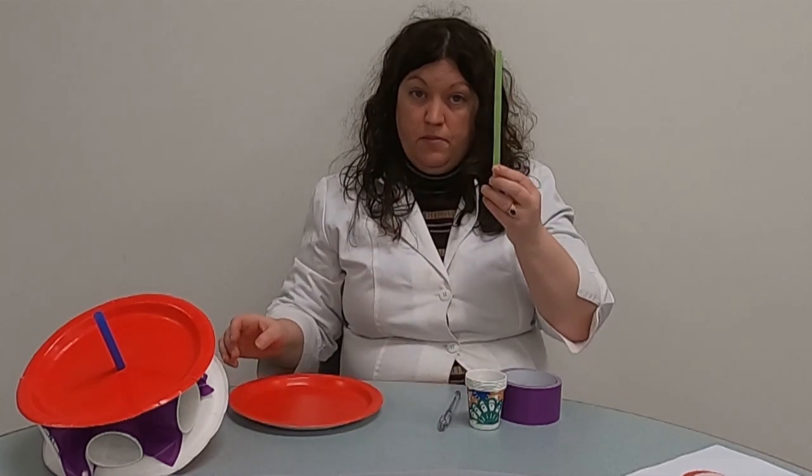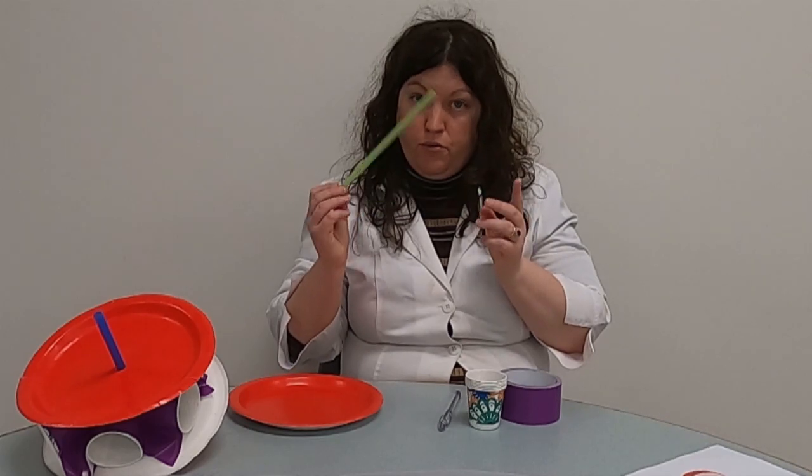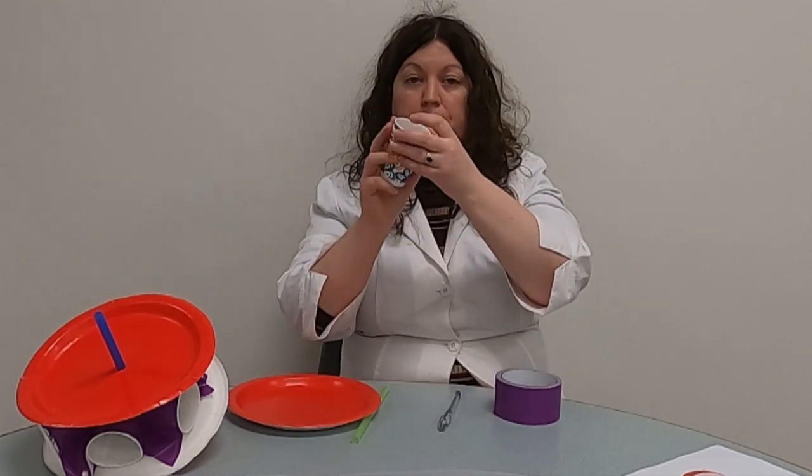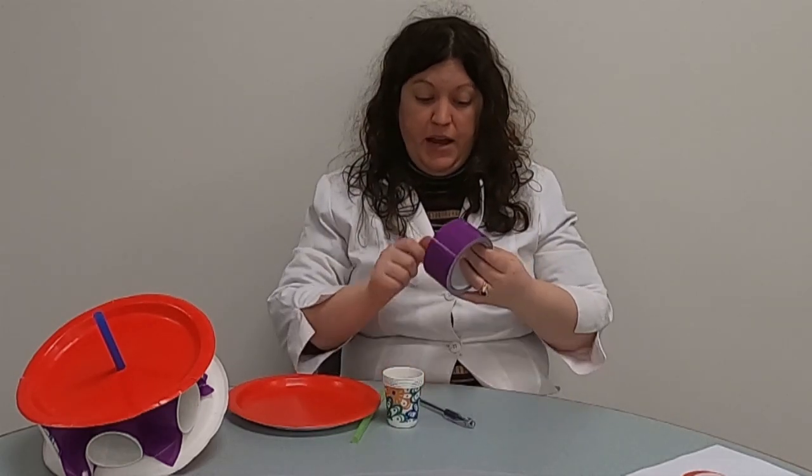You'll need a straw — or if you can't find a straw, a rod will work too. You'll need six small paper cups. You'll need a pen. And you'll need some tape — duct tape or masking tape — both work very well.